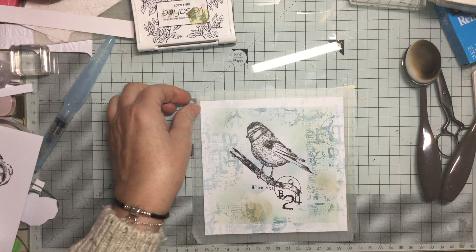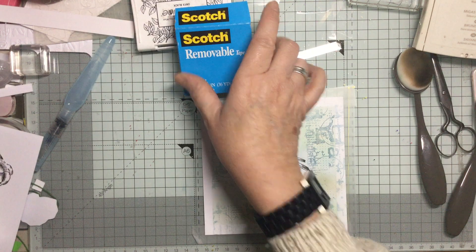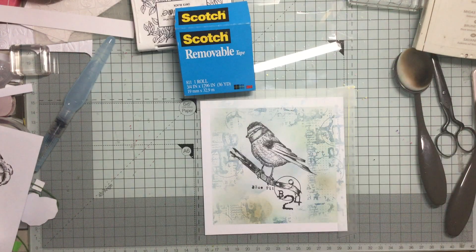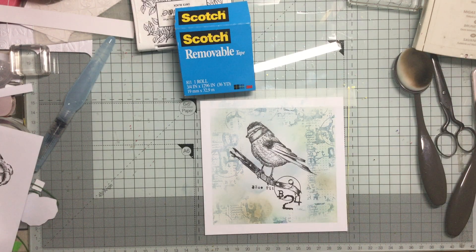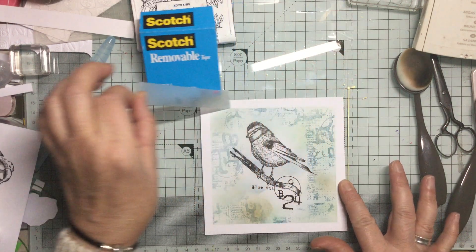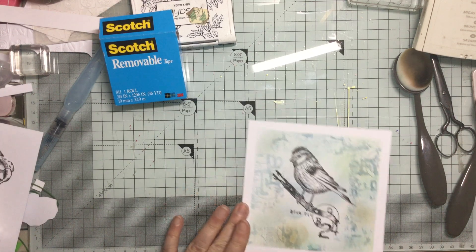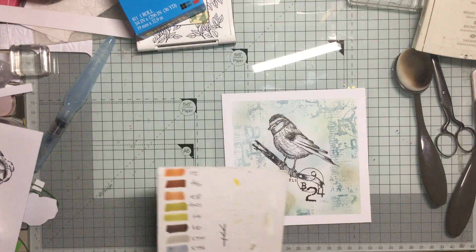Now I don't think I need anything more on that side so I can take these bits off. Oh, if only we could get this in the UK - this is just a game changer: Scotch removable tape. Not low tack tape, not whatever - removable tape - and it just peels off like butter. The lady who gave it to me sent it from America - she's one of my subscribers and has been with me for a long time. I don't have to de-tack it, I don't have to do anything with it - it is just absolutely brilliant. So that's given us a nice little border which is what we wanted.